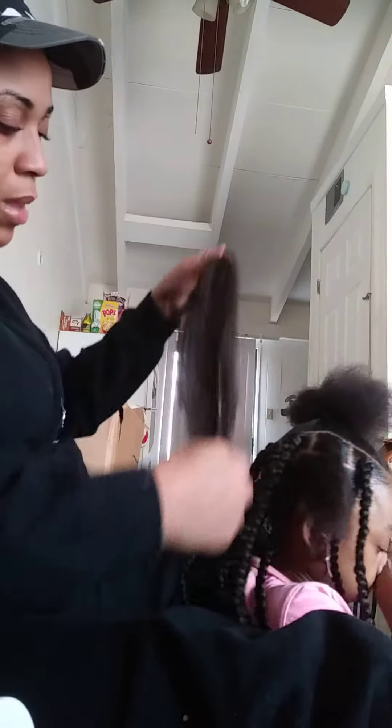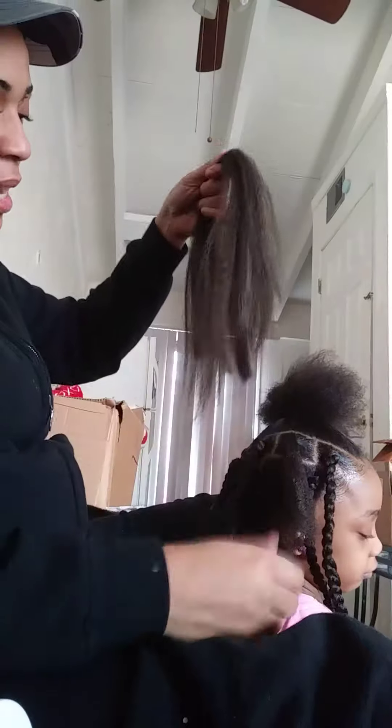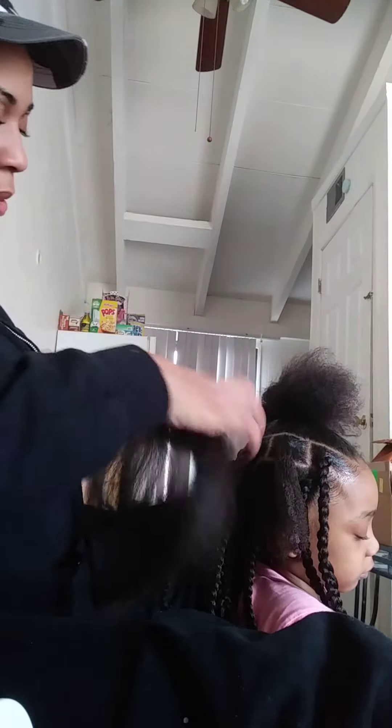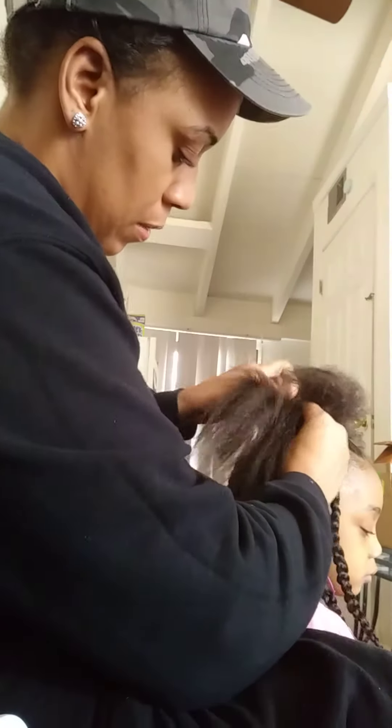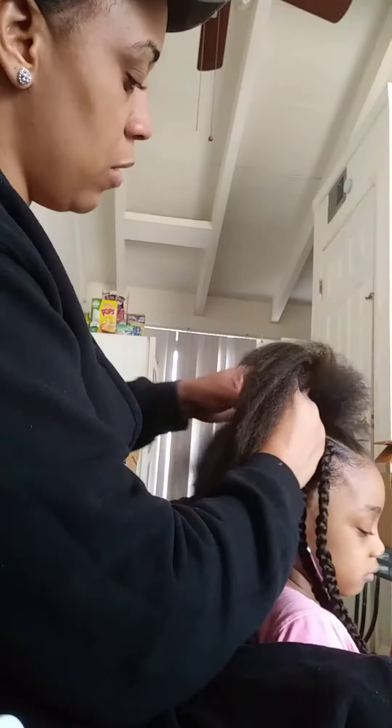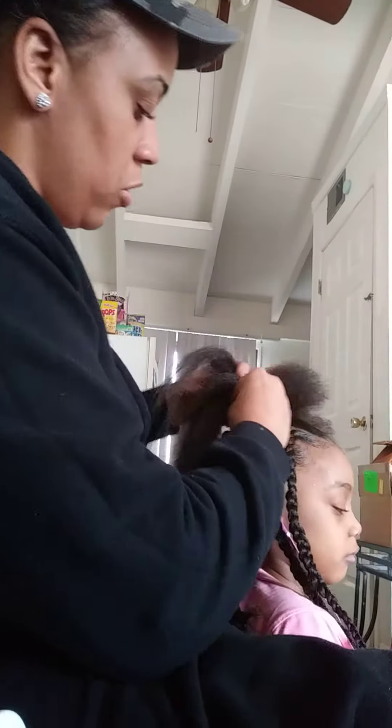As you see, I got the braiding hair but I cut it in half because I don't want their hair really long. All you got to do is add it — add their hair into the braid and just braid it down.